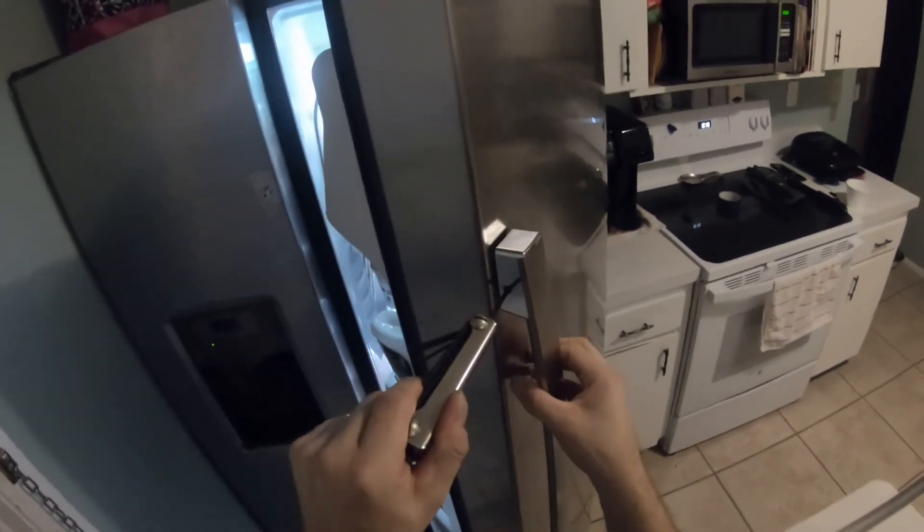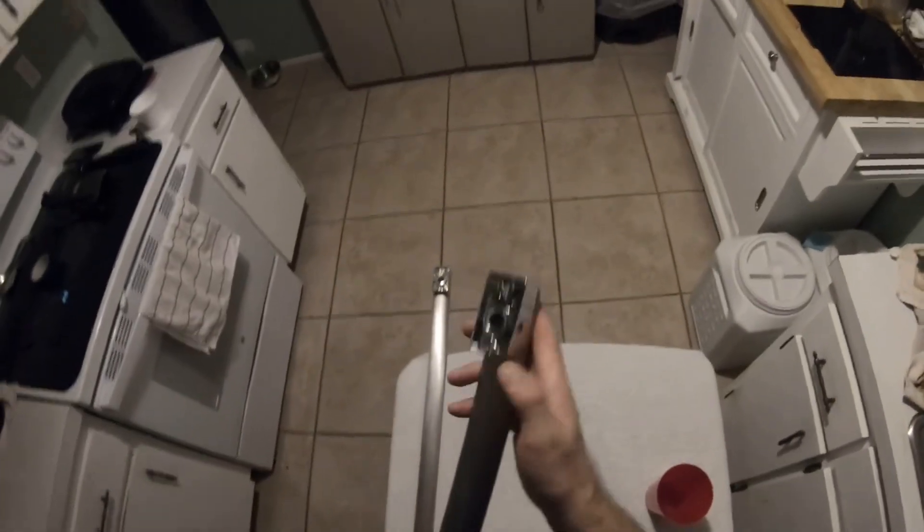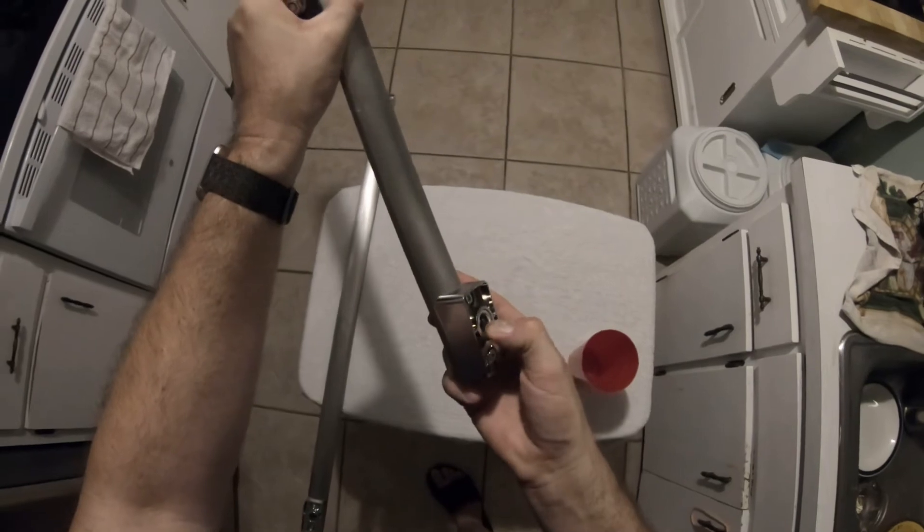Now let's open up the refrigerator door. Again, the same thing — put your foot there. Hold it, I forgot to tell you, hold it — that was my mistake. And then it comes right off like that. Shut the refrigerator door, and there you go. The screws are at the end of the screws there. Repeat the same process.